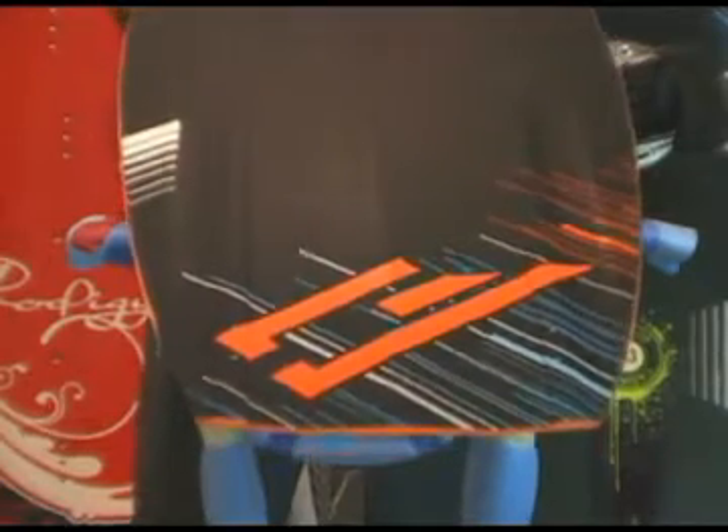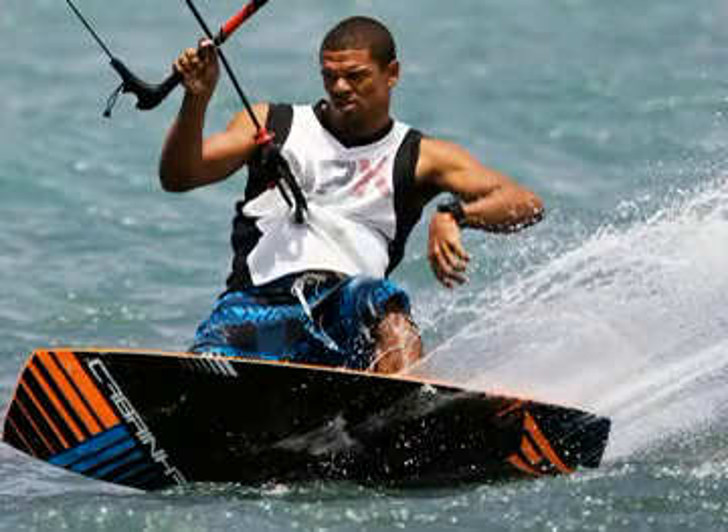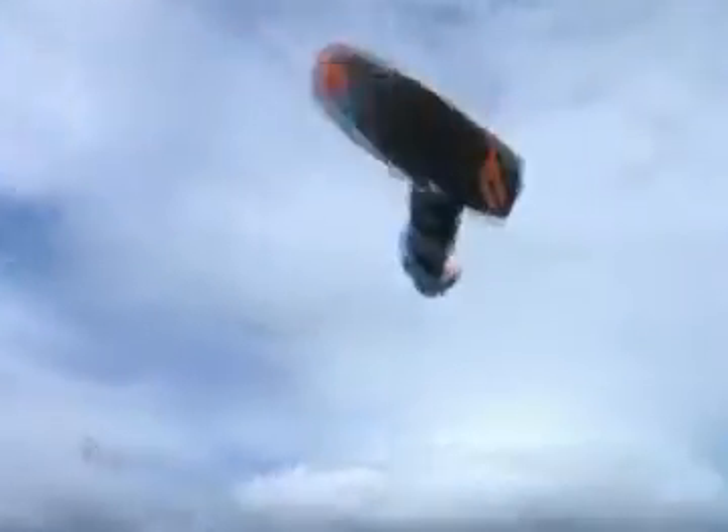The Custom is the Andre Philipp Pro model. It's our premier wake style design. It features a pronounced rocker, quad concave in the tips with a flat center section, which allows for easier landings and a better on-edge feel. The quad concave is really designed so that we can ride finless, which is what you need for riding in obstacles and still allow you to do tricks in between.